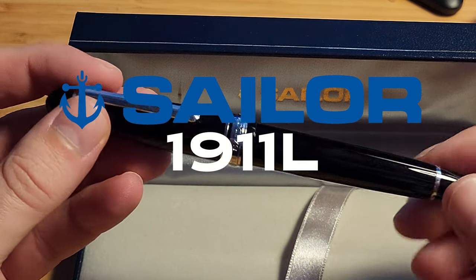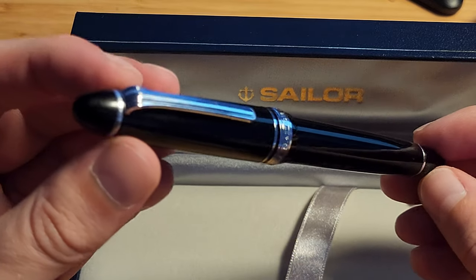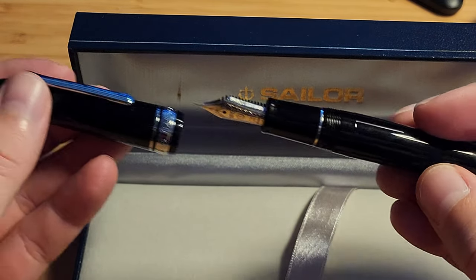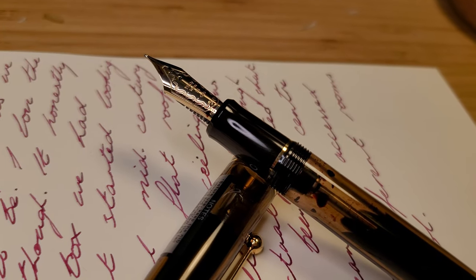Hello and welcome back. Today we have another prestigious pen, considered a grail pen for many, this being the Sailor 1911 Large. Throughout this video you may find that I am generally comparing this to another pen in this price range that I recently reviewed, that being the Pilot Custom 823.